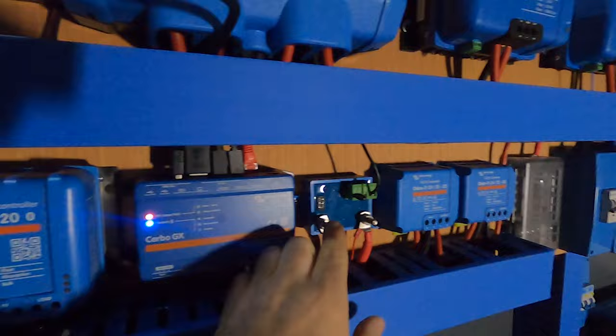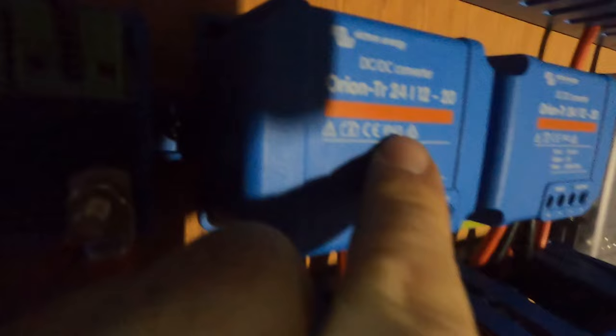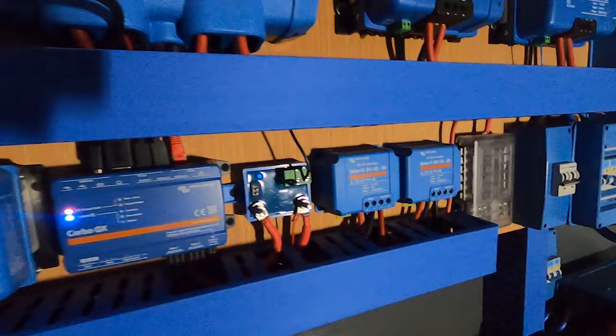Both of these inverters will also charge both batteries on mains — you plug shore power into the outside of your van and both MultiPluses will charge a battery each. We've also got an MPPT 120 down here. I mentioned the Cerbo already; the screen is there, it still needs to find a home. We've got a battery protect so you can log in with the Victron app and turn on and off the two 12-volt fuse boxes. We're using two 24-to-12 volt Orion converters, so these take 24 volts and turn it into 12 volts to power the two 12-volt fuse boxes.